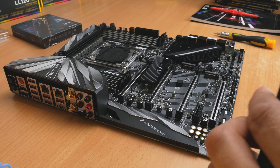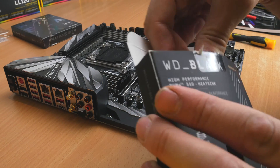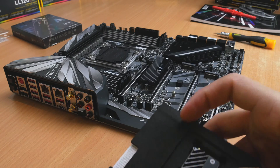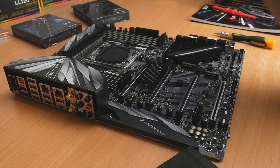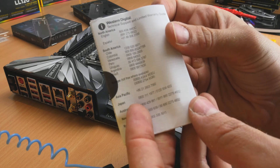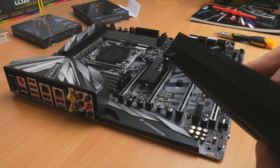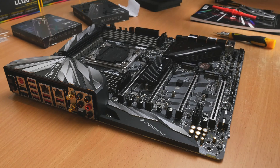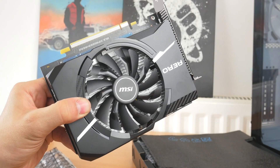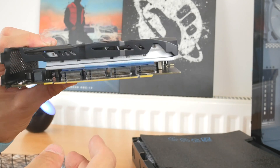I'll show you the installation process from another angle — you can see one already installed. They basically plug into the NVMe M.2 slot on your motherboard and then you just need to screw them down with the correct screw. They're really easy to do and well worth having. I enjoy having Windows on these drives because it boots really quickly, programs load much faster, and if you have multiple drives you have room for games that load much more quickly — the difference these make is insane.